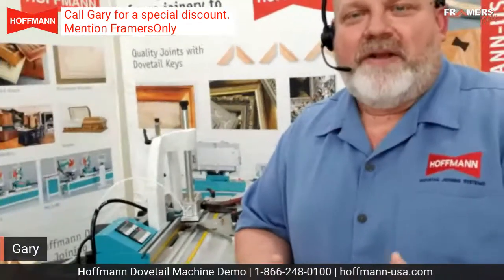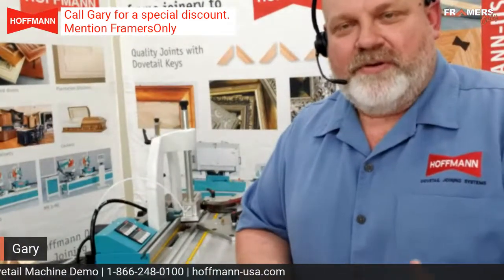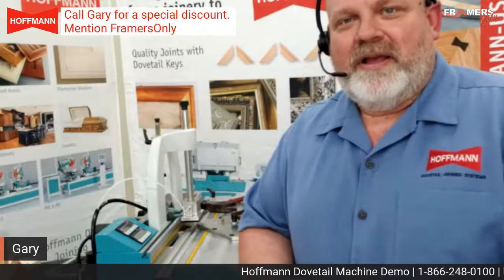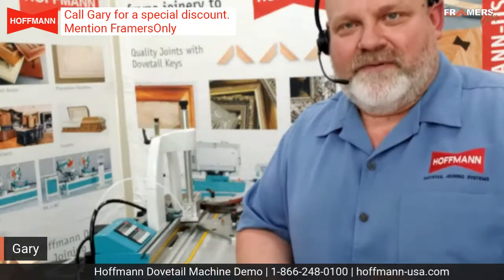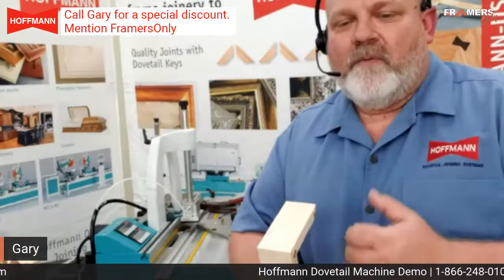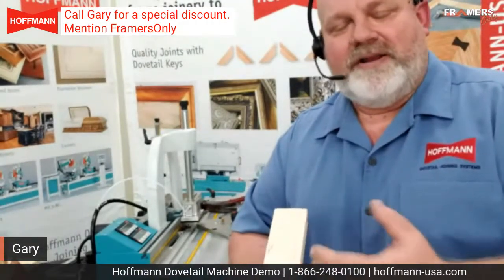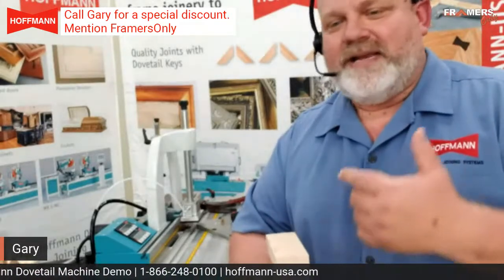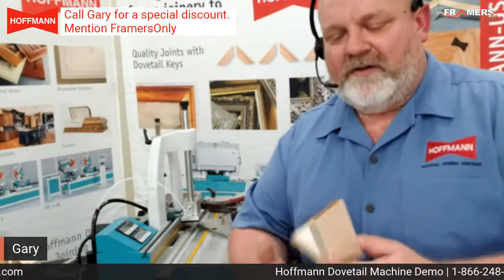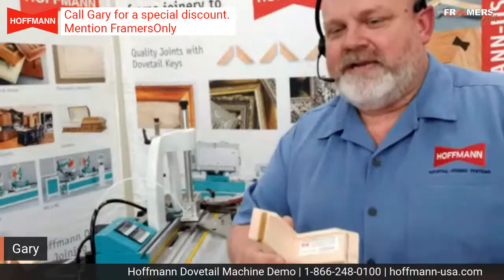Gary, tell me all about the Hoffman — what it's all about, what does it do, and why does my shop need to get one? We usually run into three main questions. The biggest one by far is if you've ever had an issue when you're trying to stack those V-nails into a frame and you start seeing bulging or splitting or blowout on the sides of frames. What the Hoffman key does is it comes in, routes the keyway, inserts the key — it takes away that splitting and bulging, especially in the real shiny frames. That in itself is a great reason to get a Hoffman; just with that fastener right there, it takes care of all that issue.